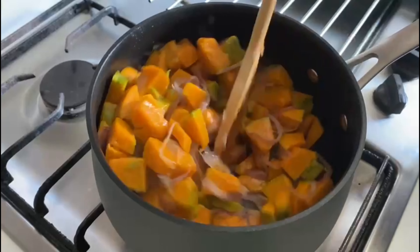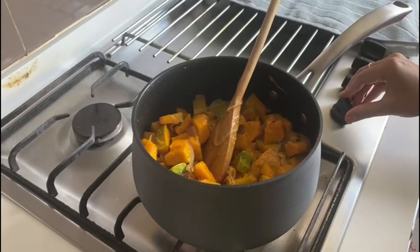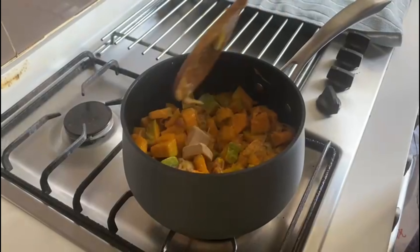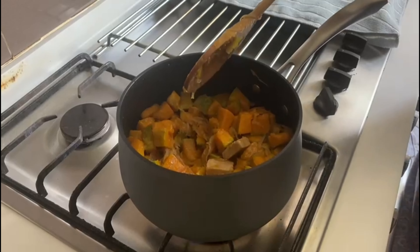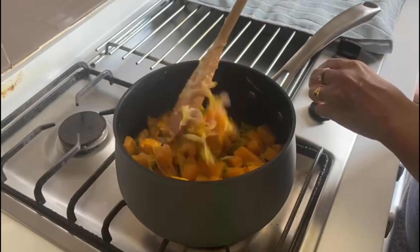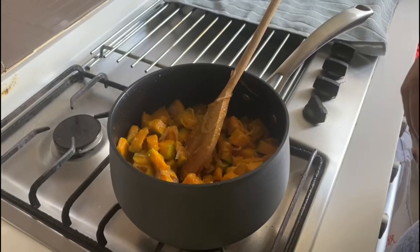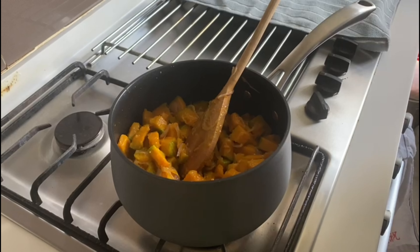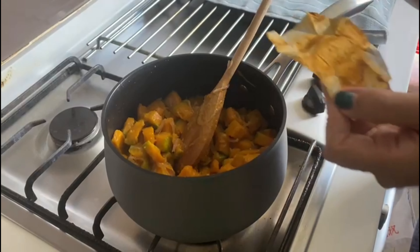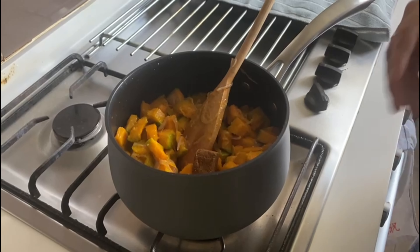Alright, now I'm just going to take this butter and olive oil and sweat the onions. The onions go in, followed by about 3 cloves of garlic. Keep sweating them until the onions are nicely roasted and browned.